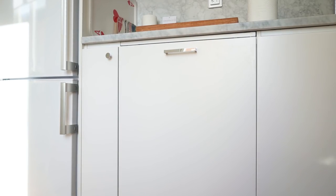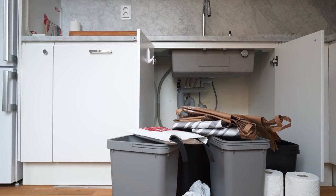I considered adding a pullout thingy under the actual sink too, but access to where you turn the water on and off for the apartment is in the back of the cabinet by lifting the bottom shelf, so I felt it would be too inconvenient. So I just opted for bins in there.